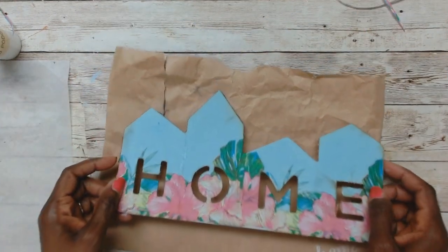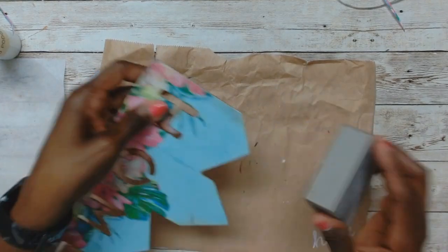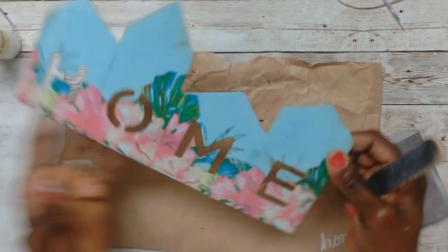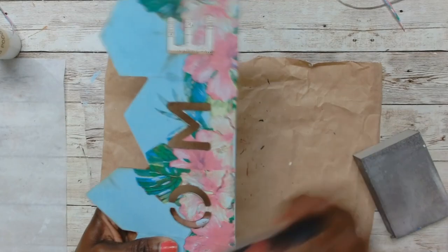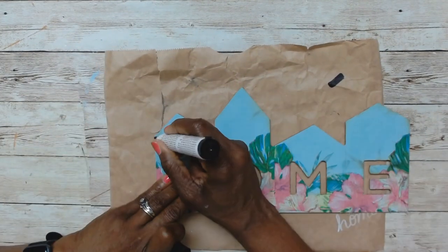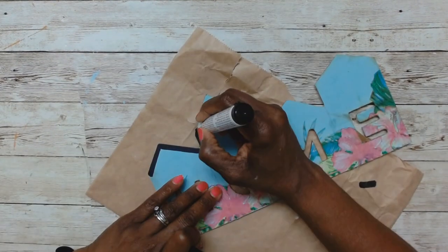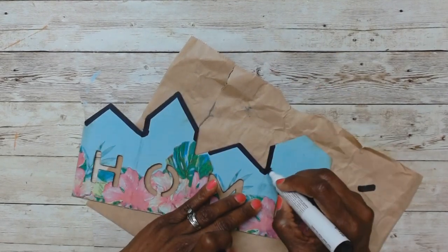Here we are all done. Some parts got a little burned, but I took the sanding block and a nail file and sanded that off. I decided to leave it as is because it gave it a little rustic look. Now to embellish, I took the furniture marker and went along the edges to give the houses some roof detail and highlight them a little more.